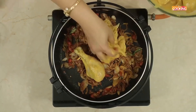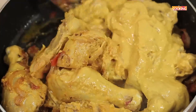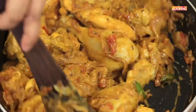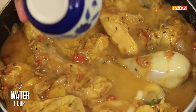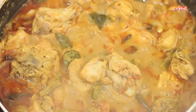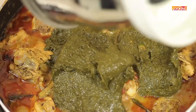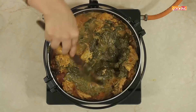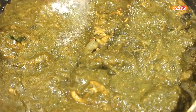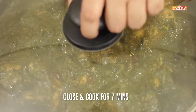Now add the marinated chicken pieces. Add 1 cup of water and a few curry leaves and cook for about 25 minutes. The chicken is cooked — it's nice and tender. Now add the ground gongura paste to the chicken and mix it all together. Season with salt. Close and cook for another 7 minutes.